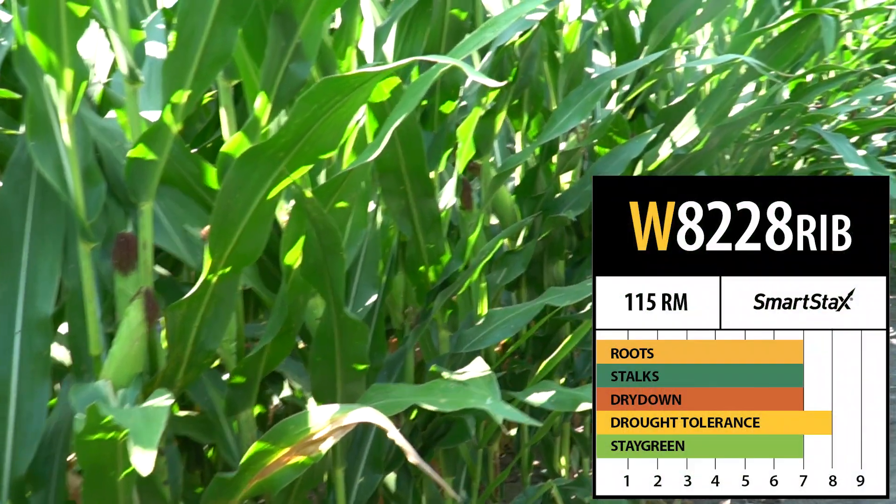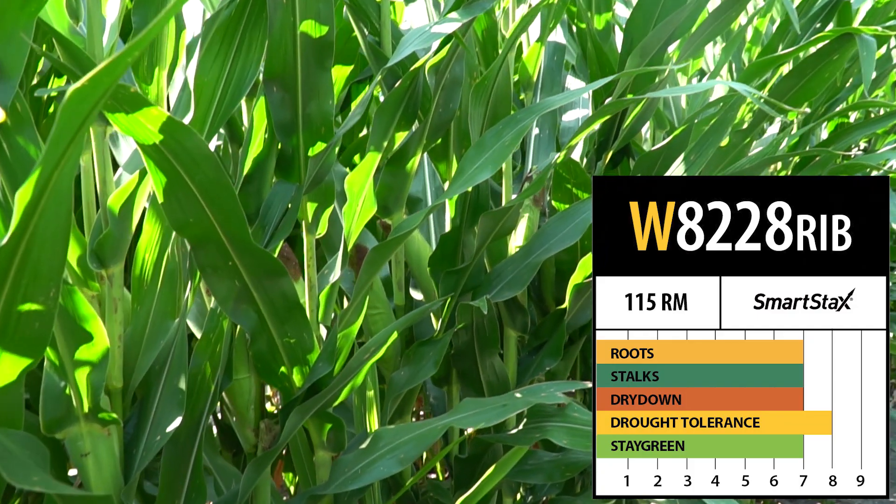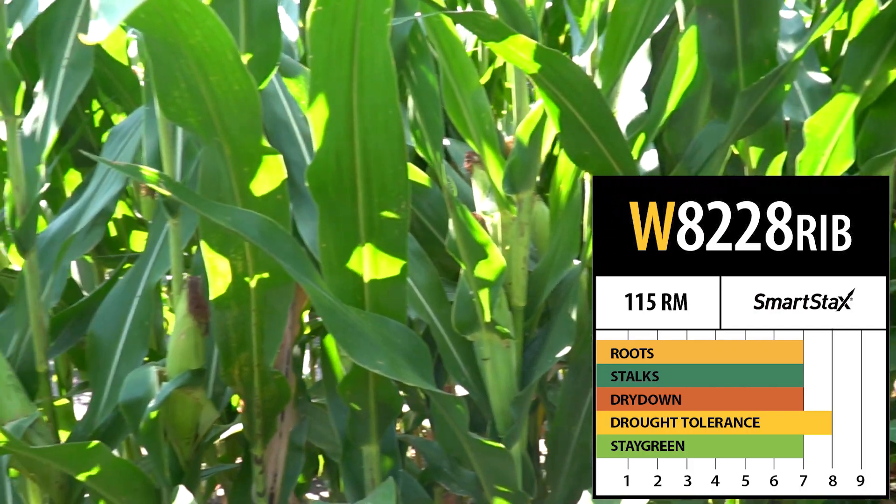The product has a really good tolerance to green snap. It does offer some ability to have fungicide applied to maximize yields. It has that average health package, but would really benefit with a fungicide application.